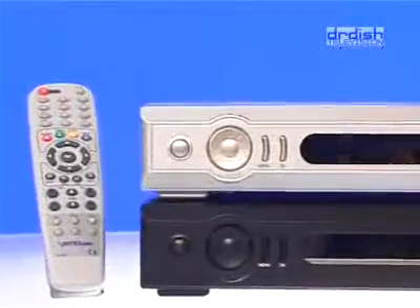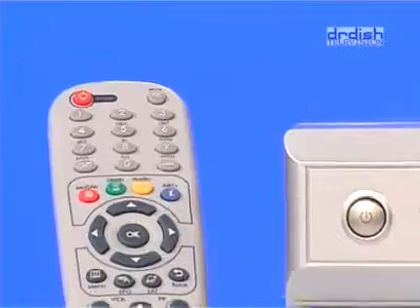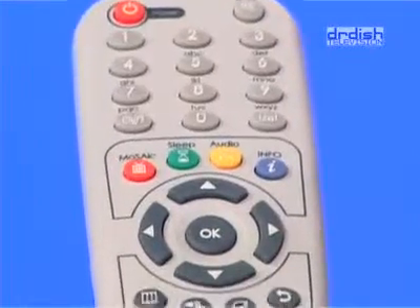The remote control is ergonomic. All keys are clearly labeled and the most used keys are easily accessible with your thumb.